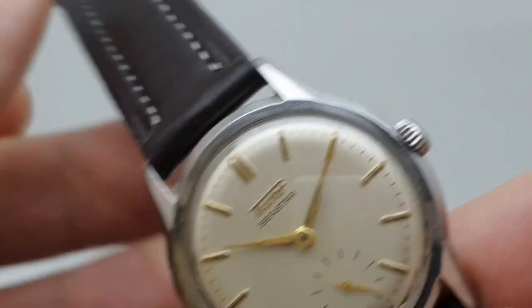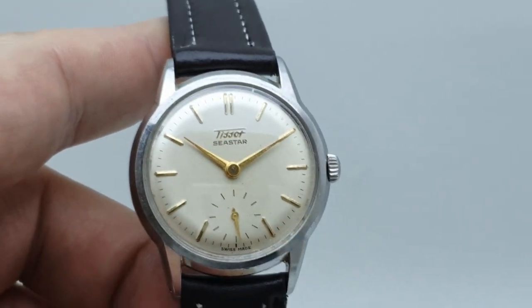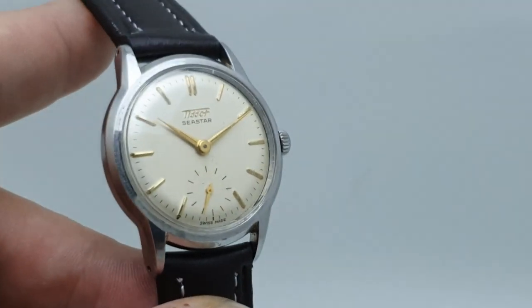Signed crown. Sub-dials, manual winding movement — it's the Tissot 27 B1 movement, for those of you that collect those like train numbers. Very, very clean.